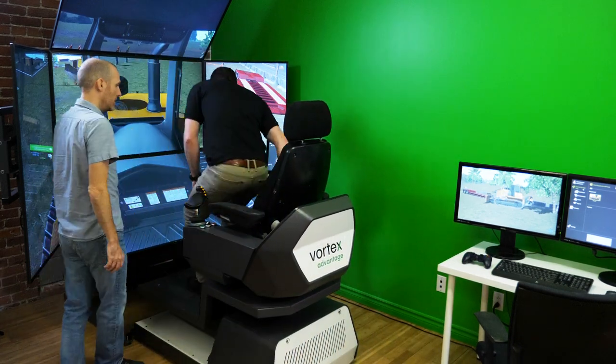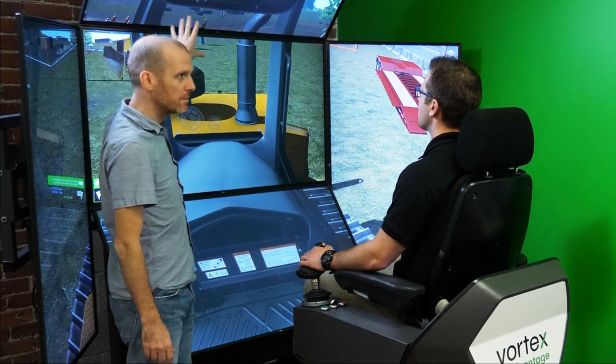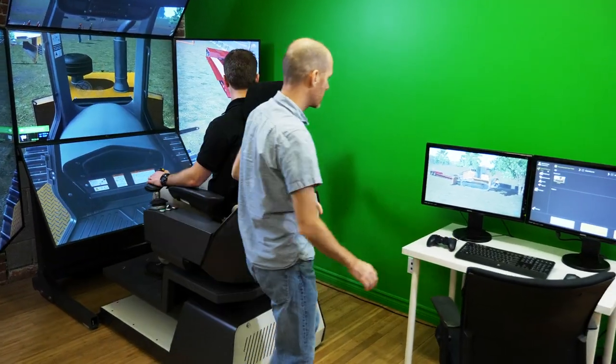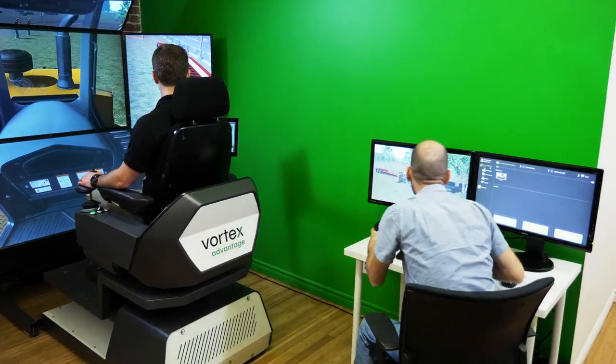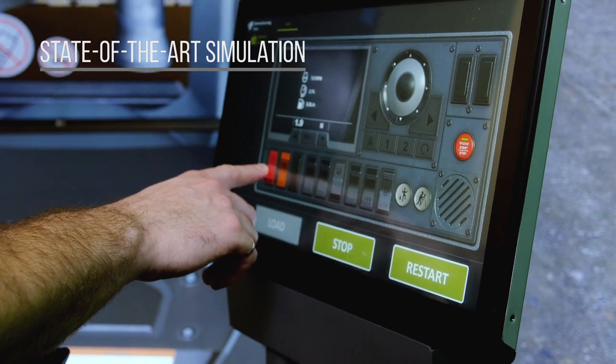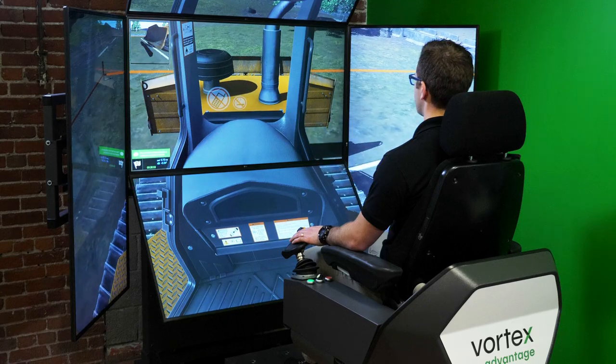Introducing the dozer simulator training pack from CM Labs. It's the latest entry in CM Labs' lineup of Vortex simulators for construction equipment training. This state-of-the-art dozer simulation allows trainees to experience the unique feel of pushing soil and aggregate material from the seat of a virtual dozer.